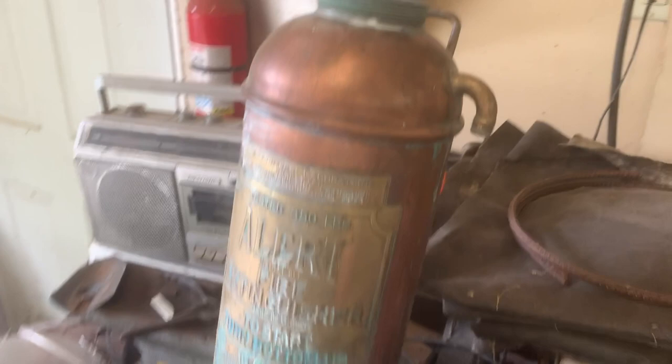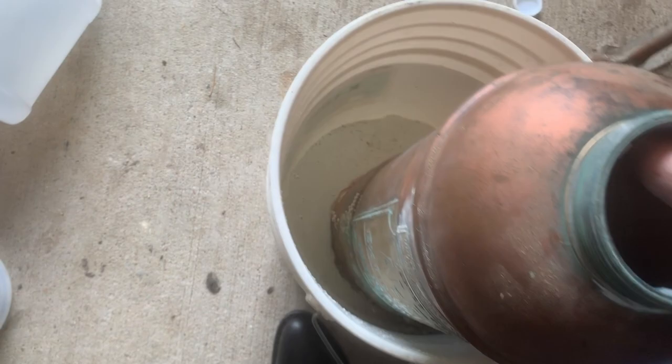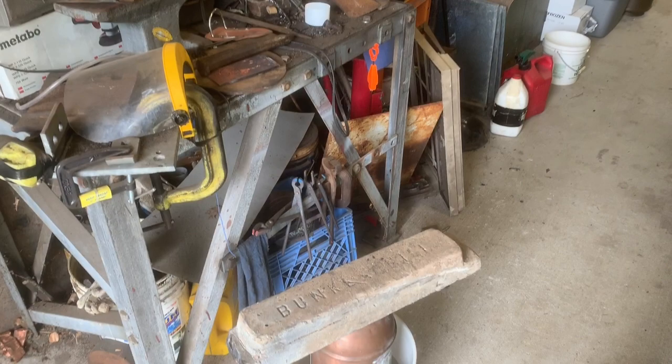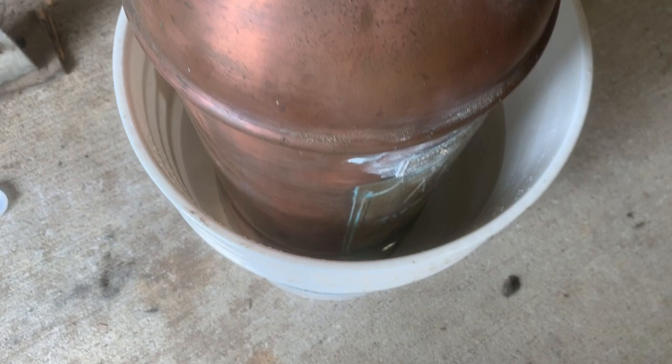I've since moved it over to this metal workbench and we're going to lower it into the vinegar and pray for the best — see if we have enough to cover it; if not I'll just add some water. That takes good care of part of it. I'll get a piece of lead to set on that to keep it sunk. I've now balanced a lead bar on top of the fire extinguisher, and we'll check back in a few hours.